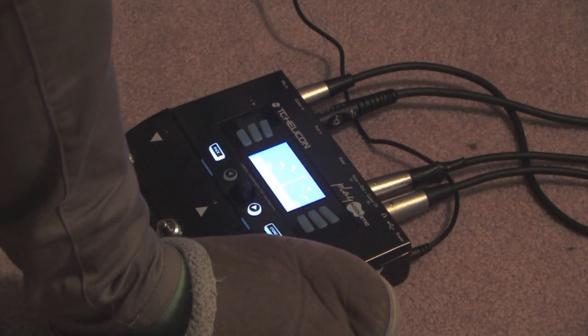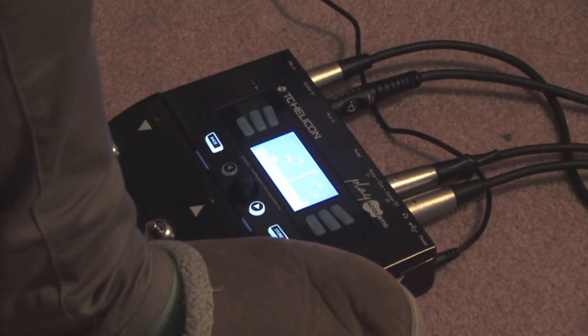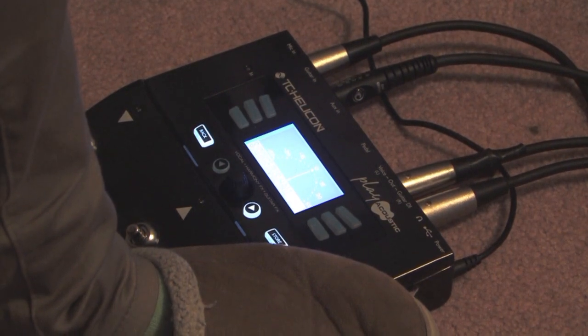You also have a headphone jack in case you don't want to annoy people with your T-Pain sounding voice upstairs in your room. So you can just plug your headphones in and hear everything pretty much as you would if it were coming out of really nice speakers.